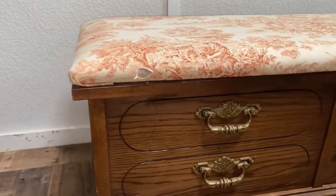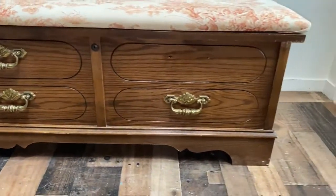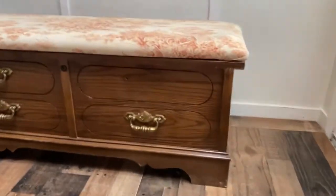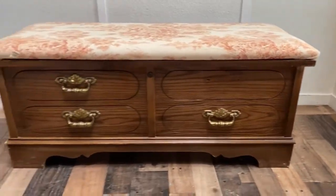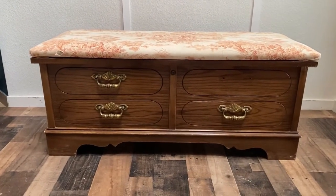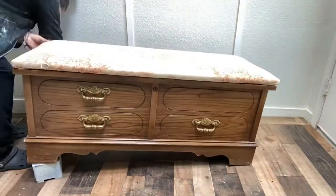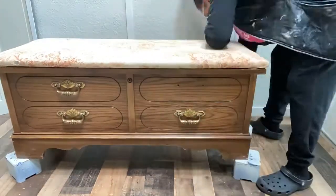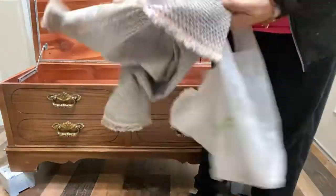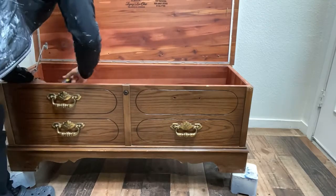Here is the project we'll be working on this week — my client's grandmother's piece. She used it as a blanket chest back in the day; in today's world we use them as storage chests. The piece was in very good condition still. Inside it is in great condition — it's a cedar chest, a Lane cedar chest.